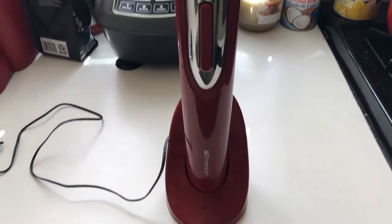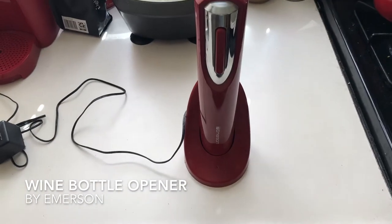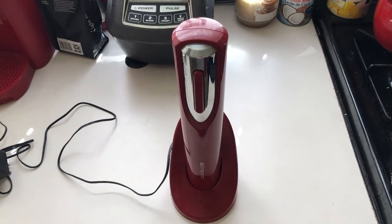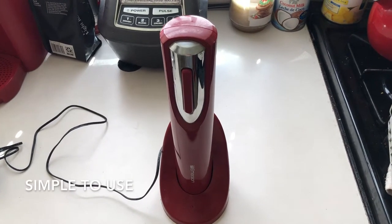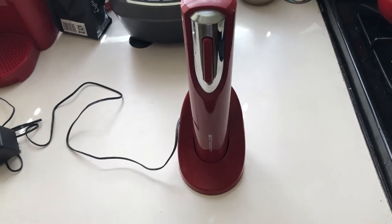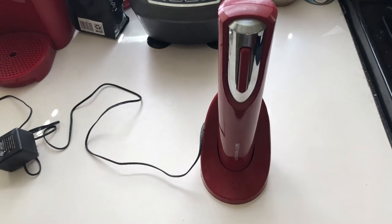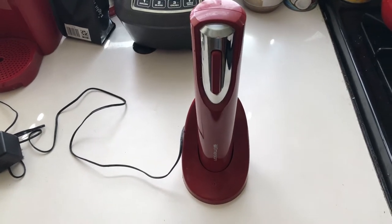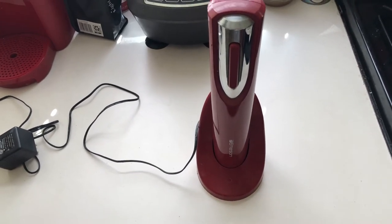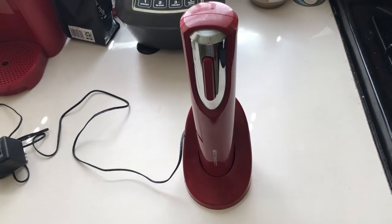Today I'm going to be talking about the Emerson wine bottle opener — it's an electric wine bottle opener, pretty simple. It's great if you drink wine all the time. I drink quite a bit of wine actually; sometimes between me and my girlfriend and people we have over, we can have up to like three bottles a week.